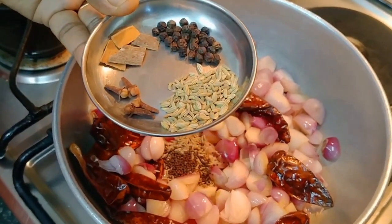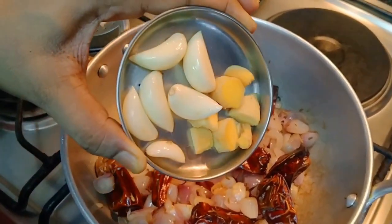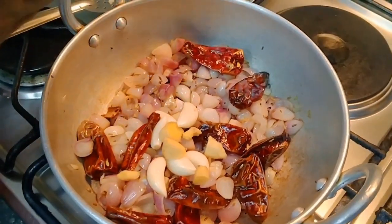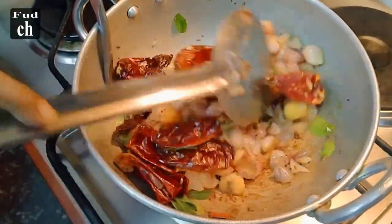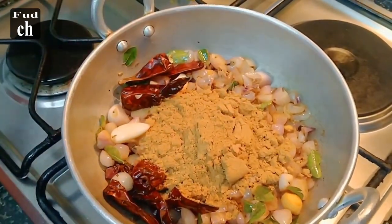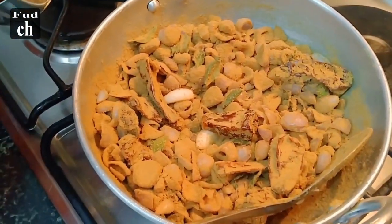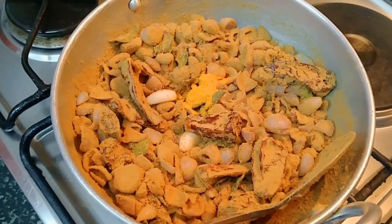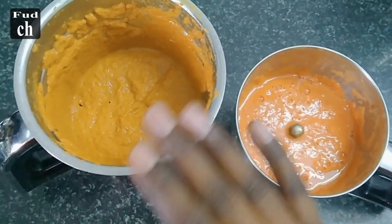Add 1-3 tsp of spice, 1 tbsp of ginger paste, 1 tablespoon of paste, and some curry. Add the sauce to the ingredients. Add 1 teaspoon of masala. When you add a cup of masala, you can add a little less.